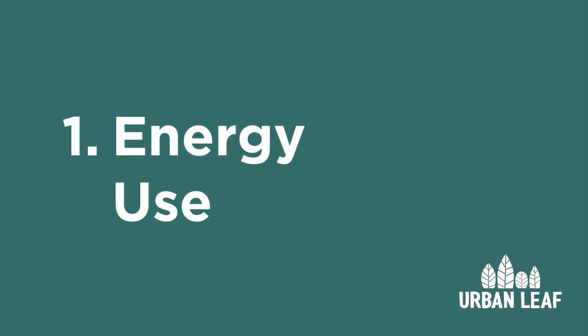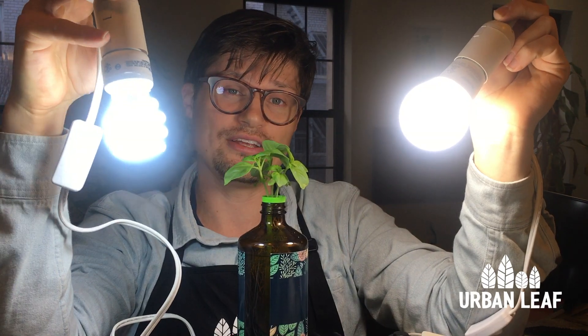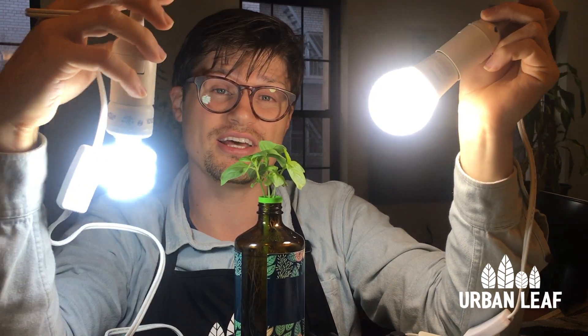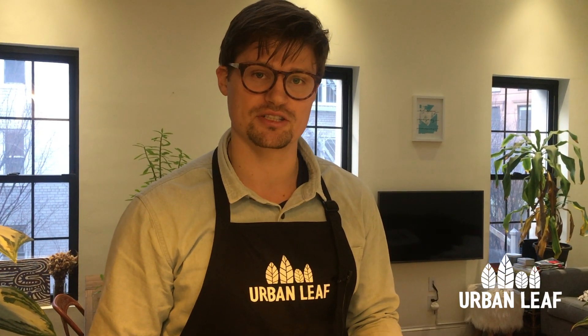A feature you'll see on most grow lights is their wattage or their energy use. This isn't directly important because how they convert that energy into plant-available light is what really matters, but it's worth noting that compact fluorescents have to use a lot more energy to produce the same amount of light as LED globes. Here we have a side-by-side of the PAR energy use and an estimate of what it would cost to run one of these for a year. We've used New York City electricity prices and assumed they're on for 16 hours a day, but if either of those assumptions are off for your area you may want to adjust them.